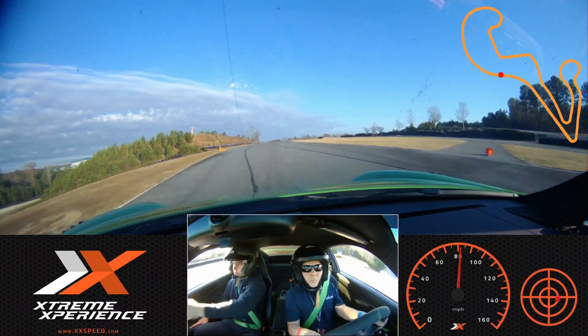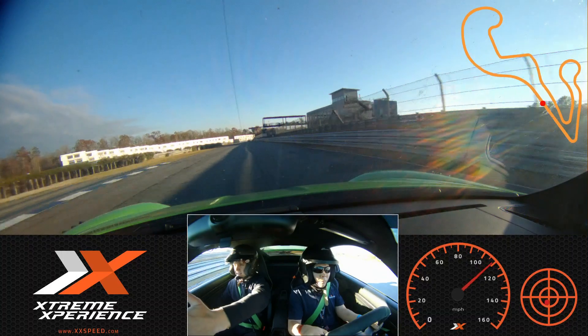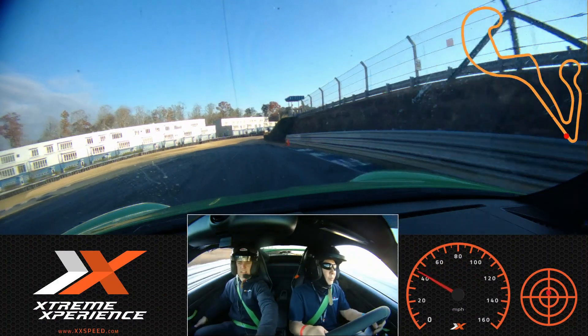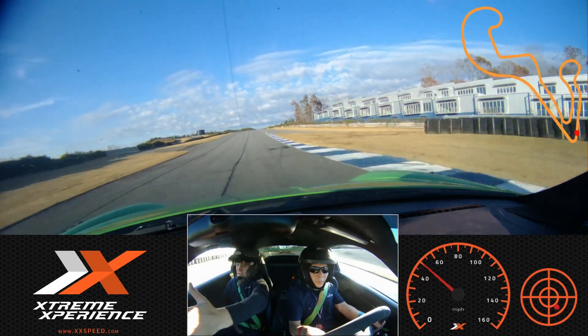Turn on the green. Pick up speed. Very good. Stand brakes. Turn in, then release. Turn all the way to the inside. Patient with gas. Now accelerate. Nice. Good job.